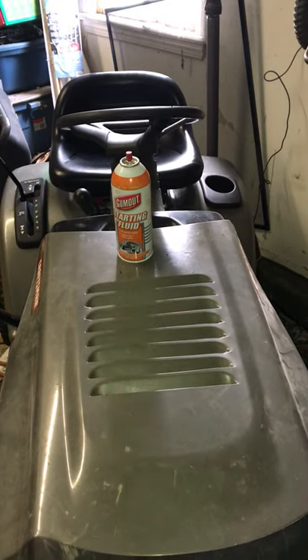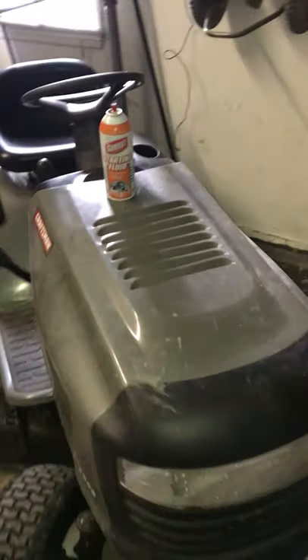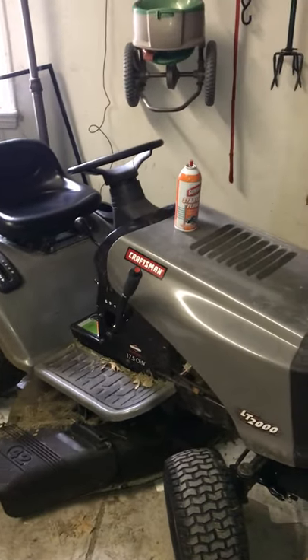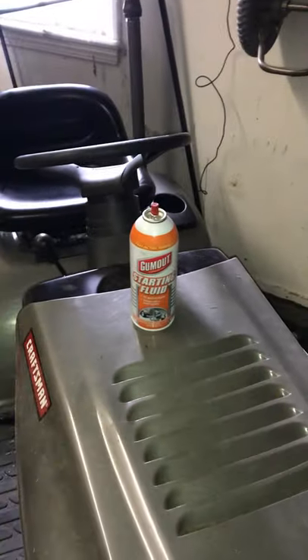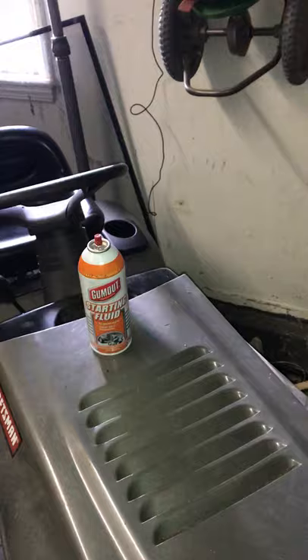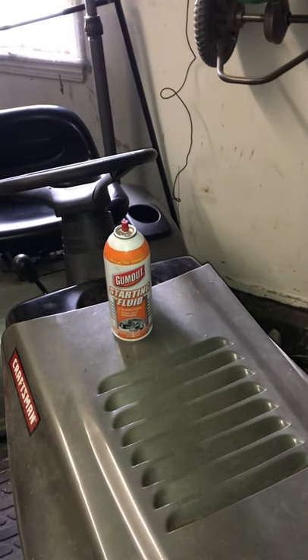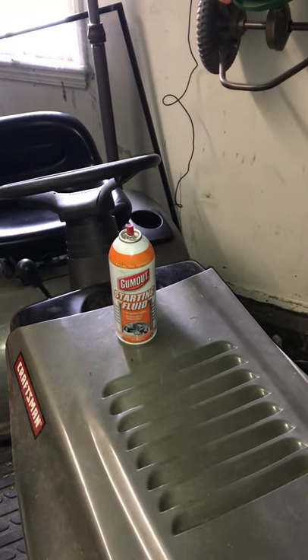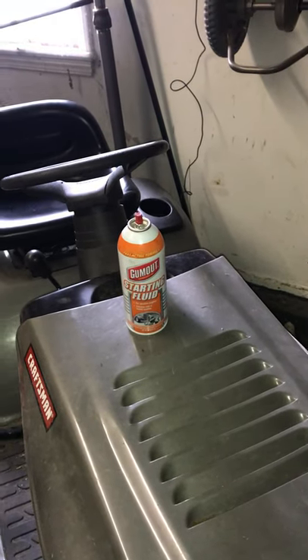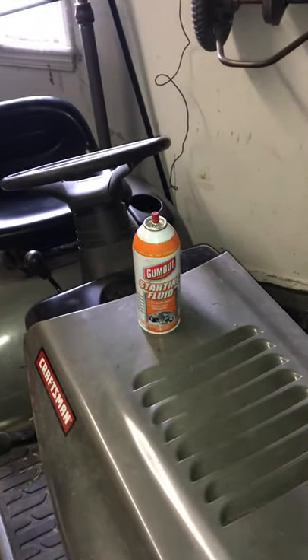Today we're going to do a video on the Craftsman tractor lawnmower. We are going to use starting fluid — Gum Out starting fluid — to clean the carburetor. We are having a hard time starting the lawnmower; it starts but it won't turn over and catch.